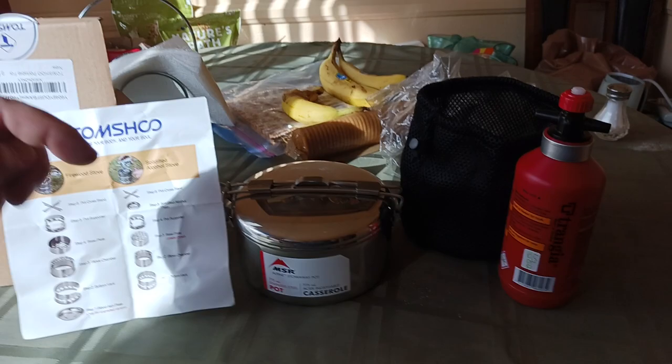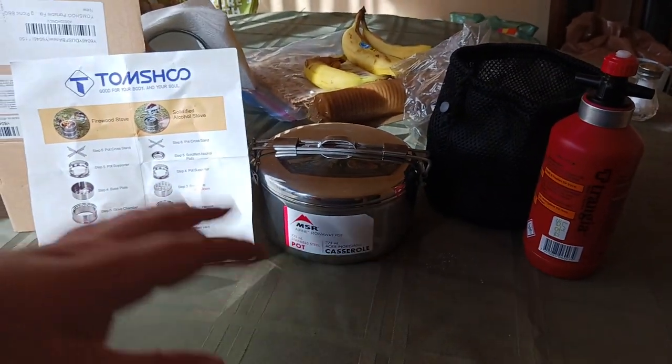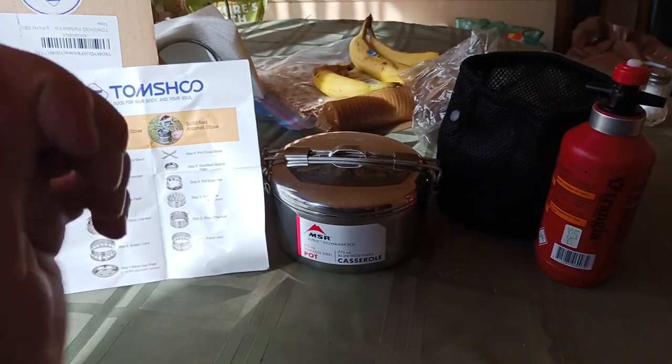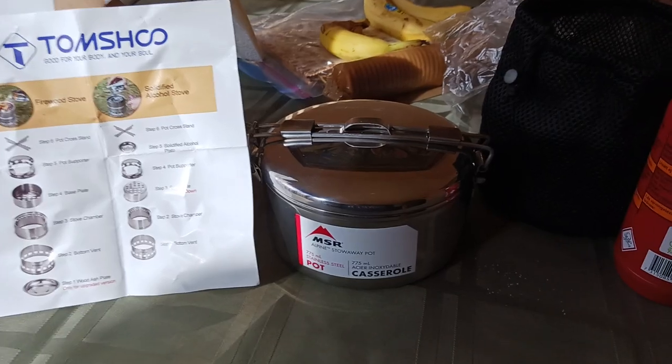Links to all this stuff will be down in the description below, so make sure to check that out — there will be a link to everything you see here. Now's a good time to hit the like button and subscribe button if you like what you're seeing. Let's get into the video.